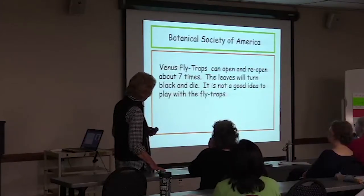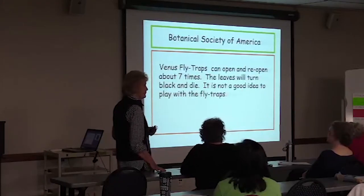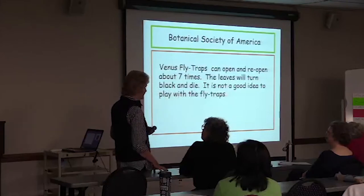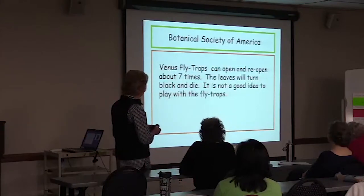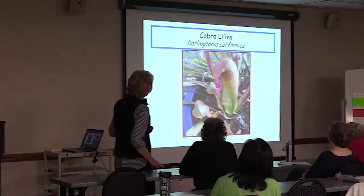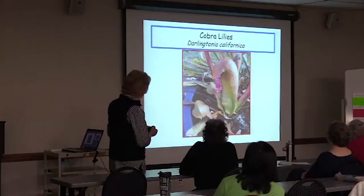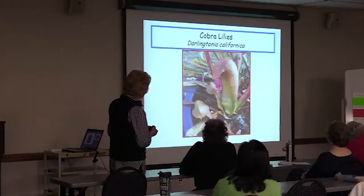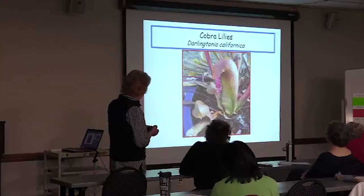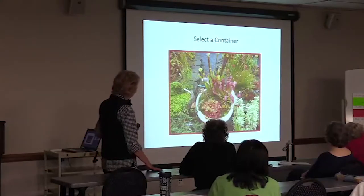This is a cobra lily — Darlingtonia californica. I am beginning to like those more; I'm not sure I cared for them at the very beginning. Now we're going to talk a little about containers. You have to select a good container that does not have drainage holes.